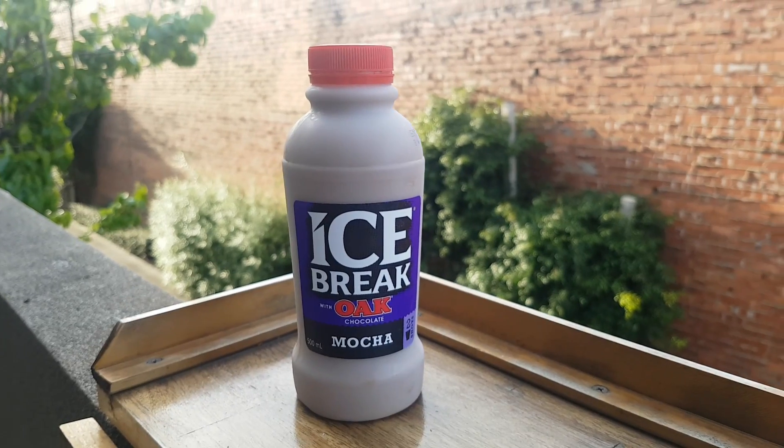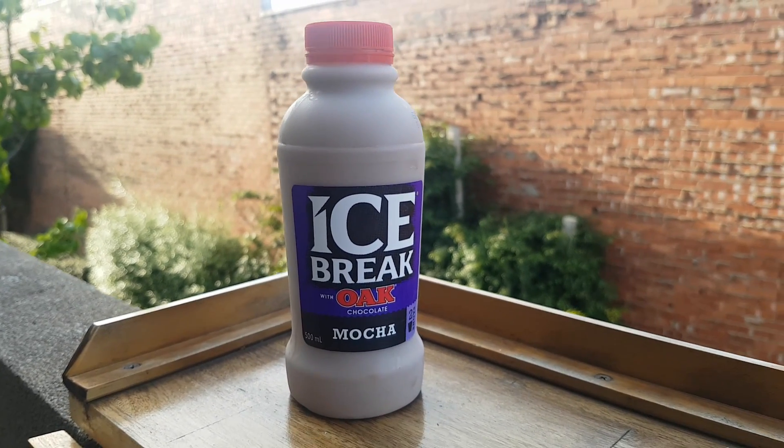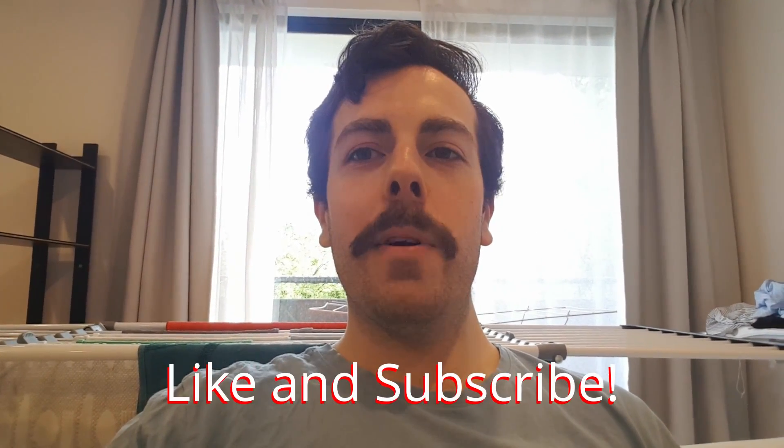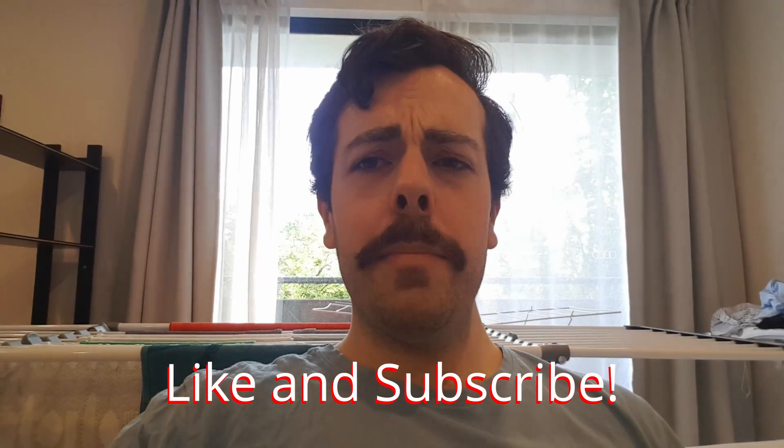I wish there was something that kind of contrasted with that — it's a little bit heavy for me. But at the same time, it just has that real body to it that you get with all of the Oak milk drinks. On that basis, it's not my favorite flavor, but it's still rich and satisfying. I'd probably give it a four — I'd absolutely get this again. It's not my favorite, but I would buy it again. Absolutely give it a go; I think they've done pretty well with this one.